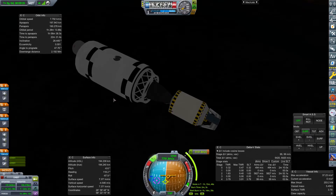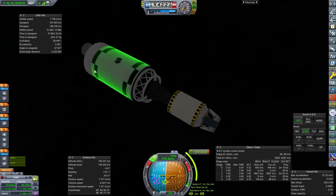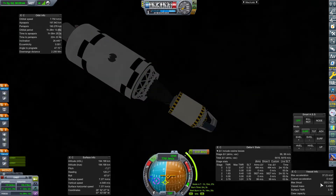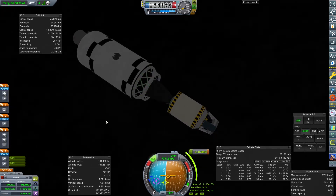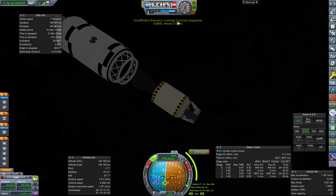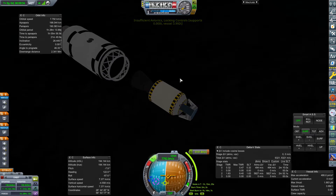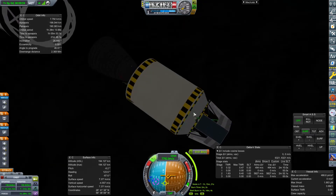Here we are in orbit with Explorer 2. You can see we've got the upper stage of the Javelin still attached. I'm going to detach this in a second, but I just wanted to show you the craft first, show you its mass, and then let me just detach this. There we go — insufficient avionics. But why?